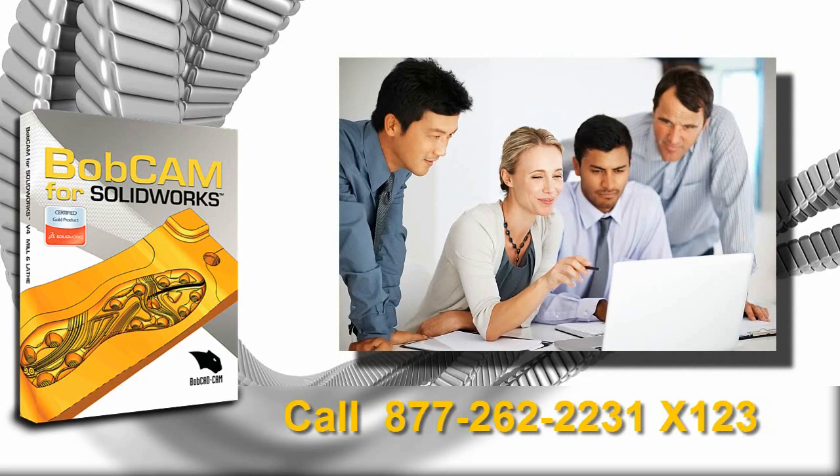Call us now and join the thousands of shops that choose to program their parts right inside of SOLIDWORKS, or get your free trial of BobCAM today. Just fill out the form on the right and click the 'Get Free Demo' button.